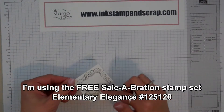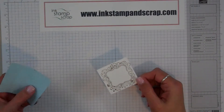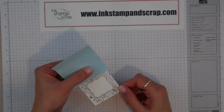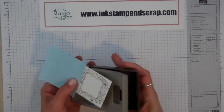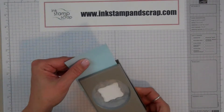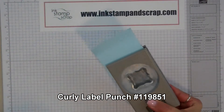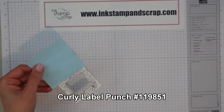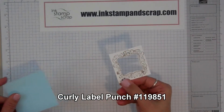Now I need to punch that center out to make my Happy Birthday show. This is a pretty small piece of cardstock, so I'm going to add a Post-It to the end in order to make it easier to stamp. I'm going to line up my curly label stamp right in the center, pop it out, and when I take the Post-It off, you can see that I got everything just right.